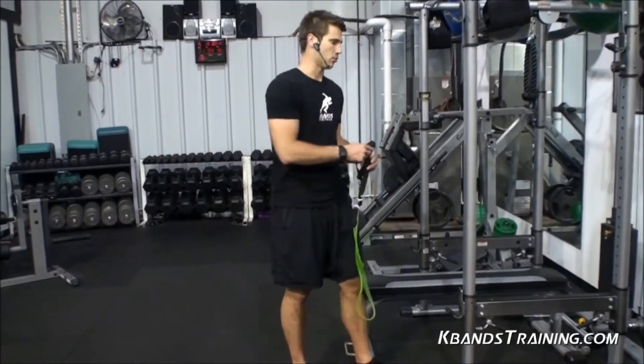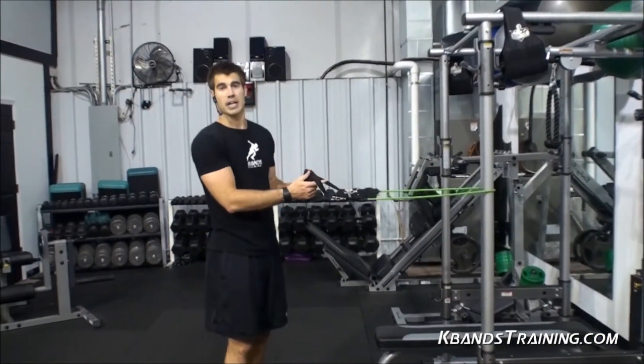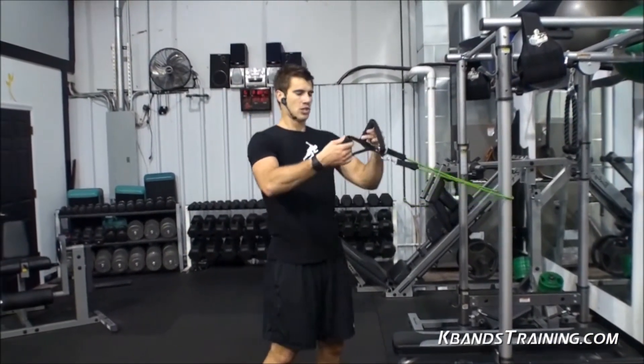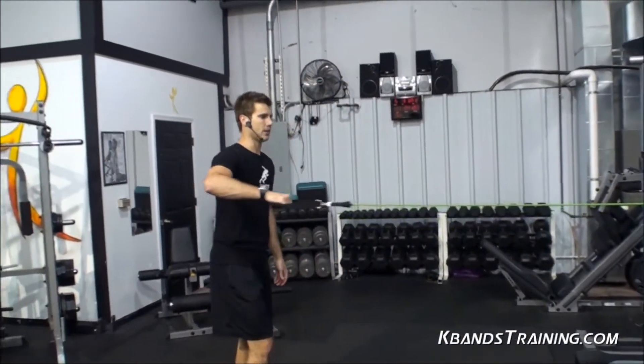Grab the KB power bands and wrap them around something sturdy, whether it be a fence, a basement pull, or even a squat rack at your gym like I have here. Slide your handles through one another and back off until the band is tight.